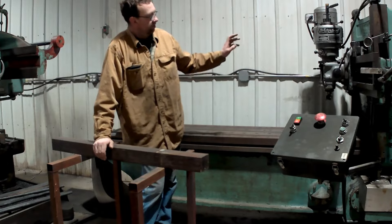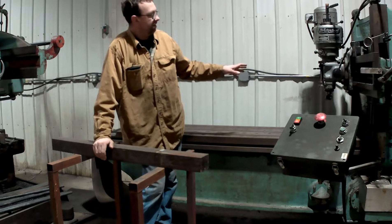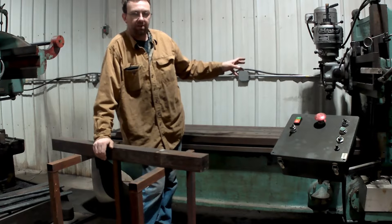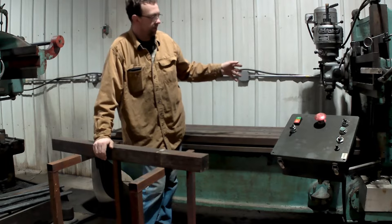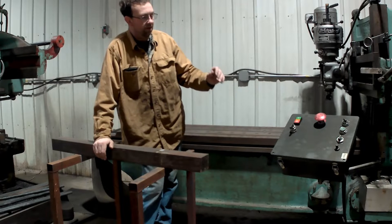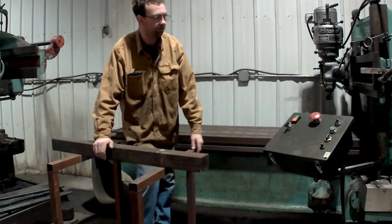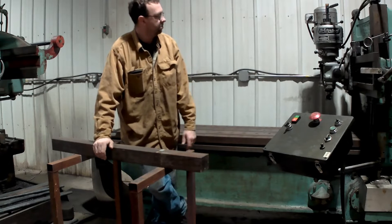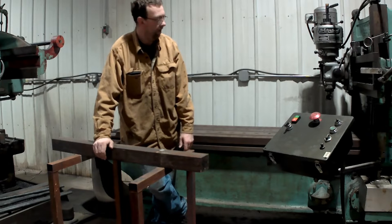The previous owner had a mill head on it but they took it off for some reason, so I didn't get it. So I bought another Bridgeport J-Head and put it on there — and I couldn't be happier with this machine. I redid the electrics controlling the drive and put it in a nice pendant here, kind of a box — pretty handy. Works really well for me. This machine has been a money maker. I can't complain.